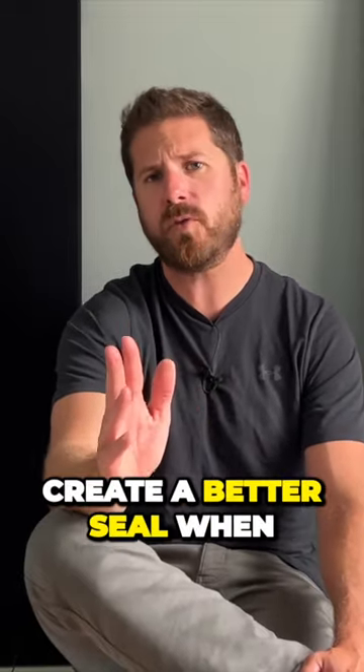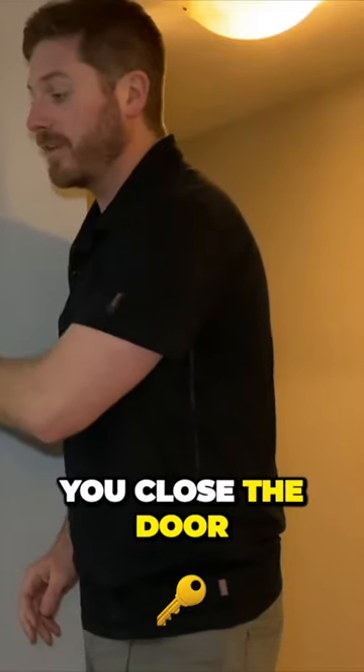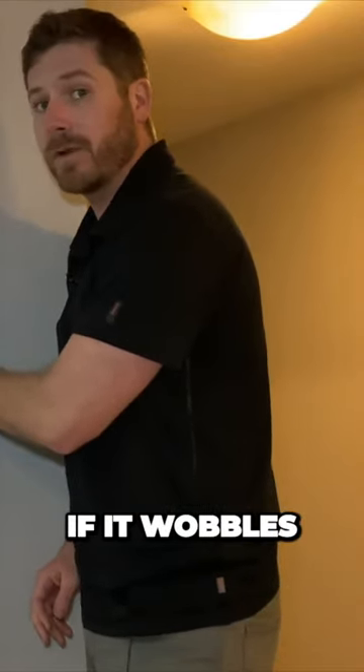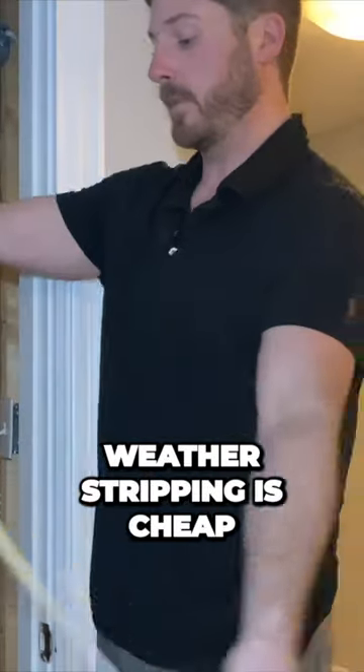After that's done, you want to create a better seal when you close the door, because a lot of the time if you close the door, does the door wobble a bit? If it wobbles, noise is coming through. You want to stop that wobble — you can use weather stripping. Weather stripping is cheap.